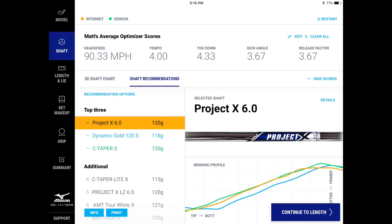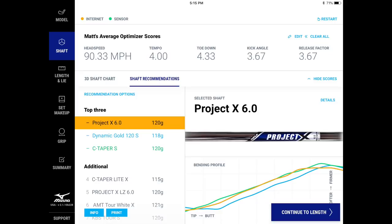With slightly less head speed and a steeper, more over-the-top delivery, the recommendation goes a little lighter and softer — not far off what a good fitter would suggest as a starting point. The release factor going lower because Ian held on more brought the Dynamic Gold 120 S into the top three, which wasn't there before. That tip profile is a little firmer, all driven by that release factor. People might assume a low ball flight needs a softer tip, but that's not how shaft fitting works.